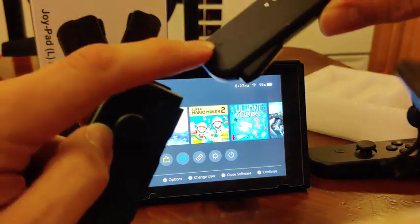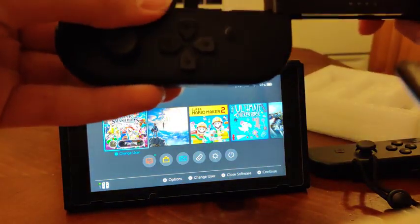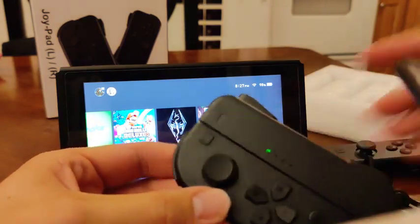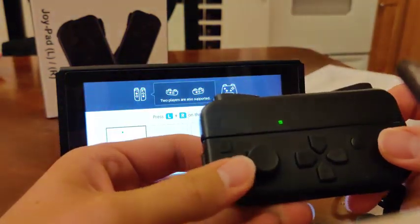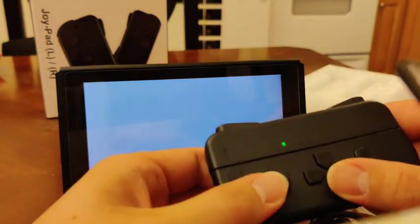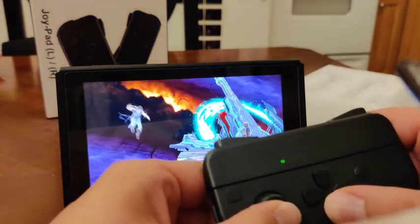They have indicators on here — make sure you do the right side. It's the minus controller, I'll put the minus side on. I'm going to have to reconnect the controller. Still works great.